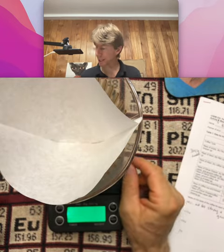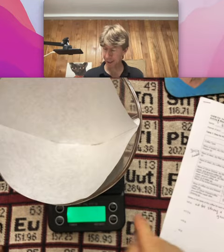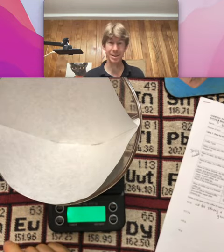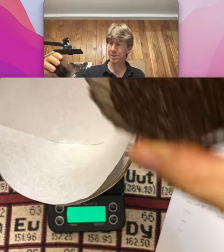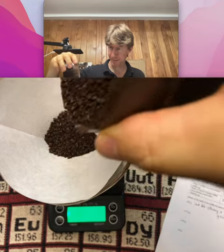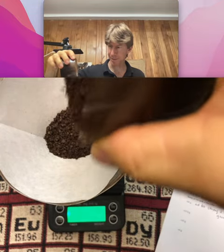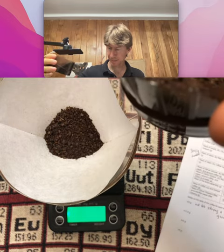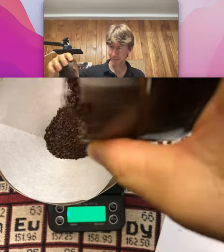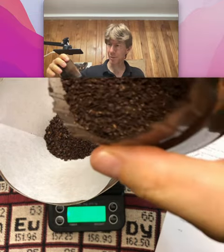So in order to get approximately 17.5 grams of coffee, I'm actually gonna hit the tare button so that it says zero. Then I'm going to pour in my 17 grams — it takes a couple seconds to respond. 17.3...